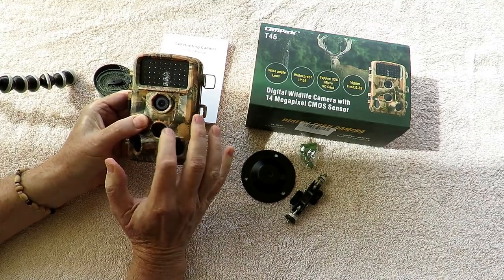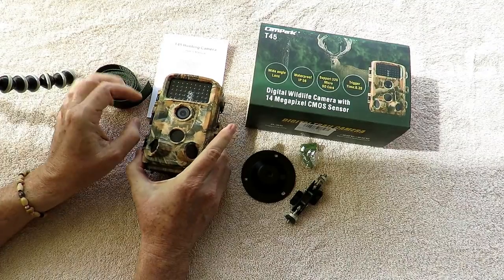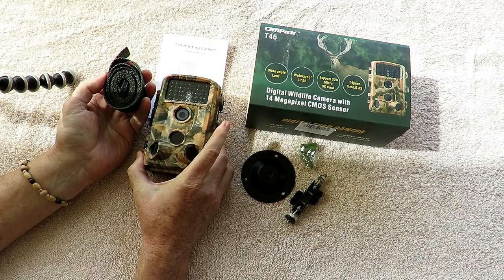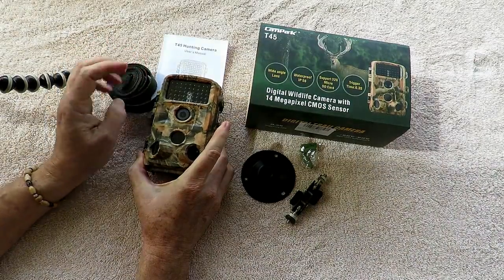It has a center motion detector and two side motion detectors. It comes with a traditional tree strap and I've had it strapped to a tree for about a week now. I'm getting various videos and it works fine — real easy to use.